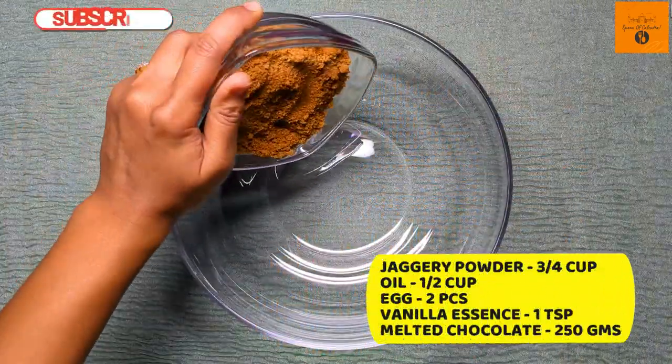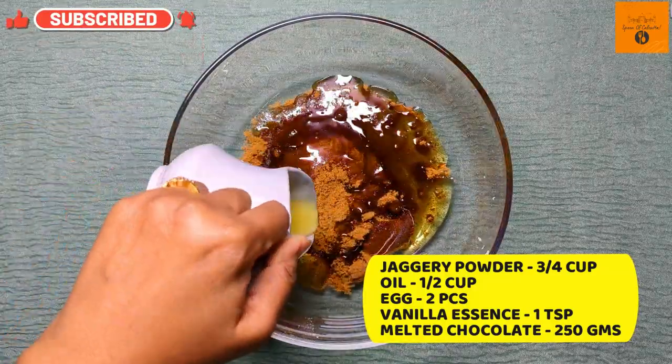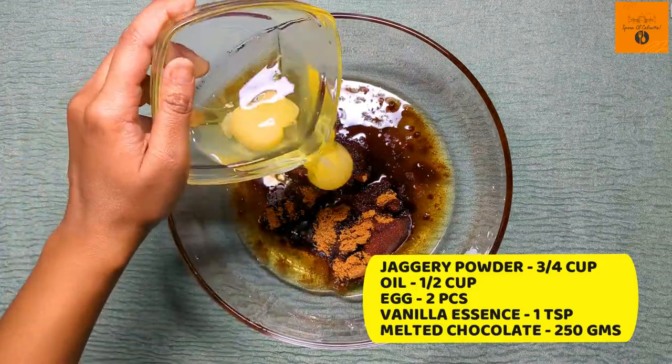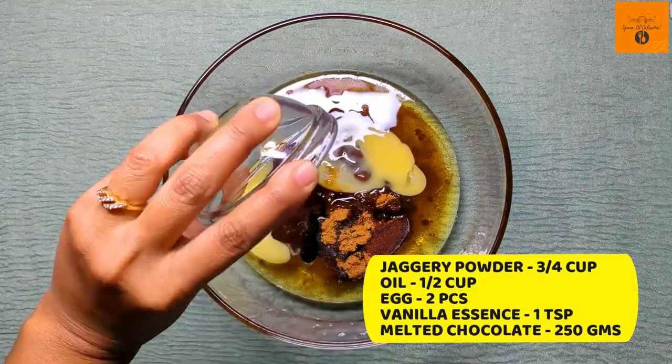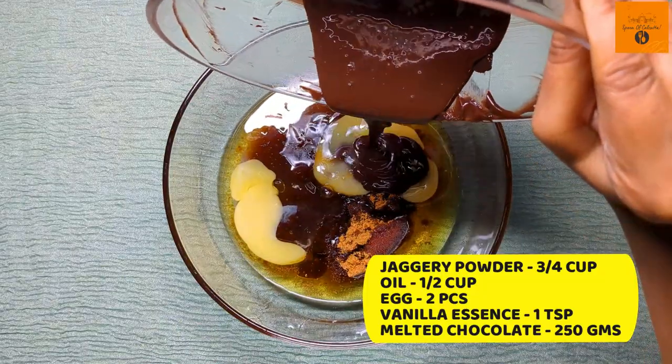Now in a bowl we add 3/4 cup jaggery powder, half cup oil, 2 eggs, 1 teaspoon vanilla essence, and 250 grams of melted dark chocolate.